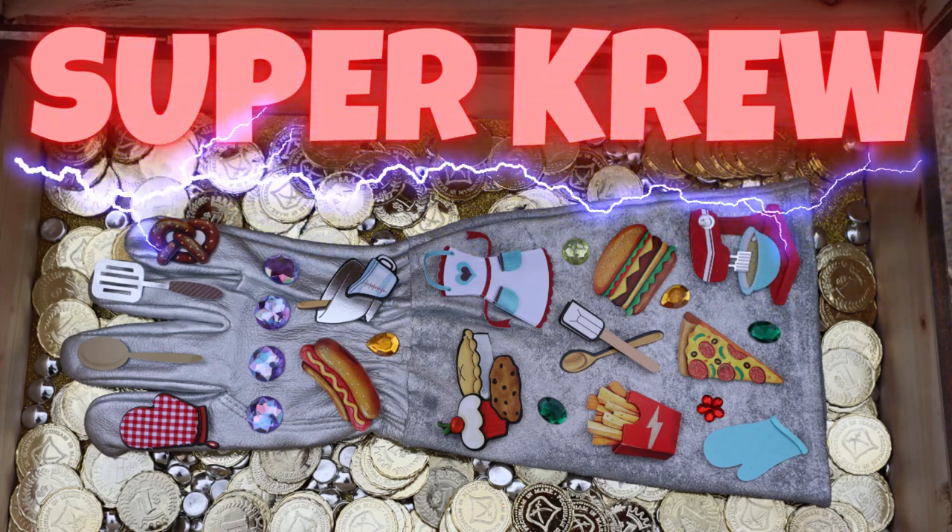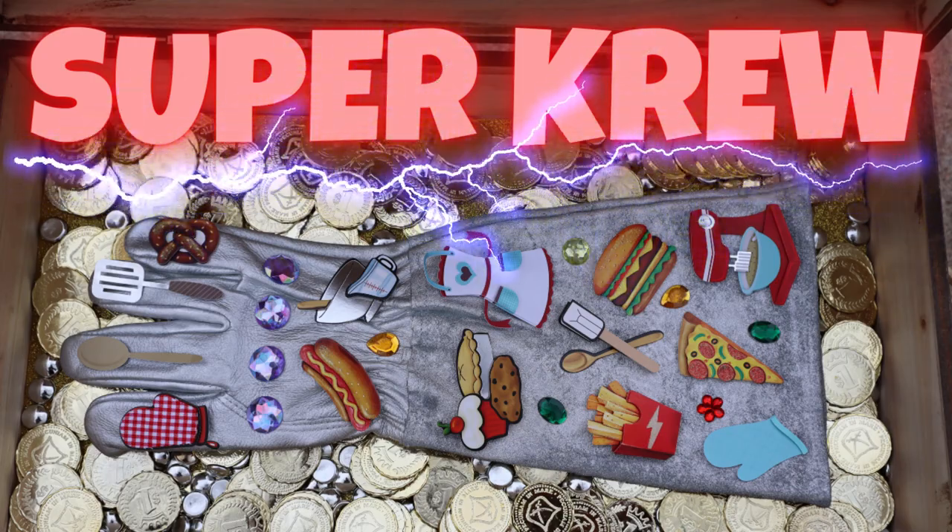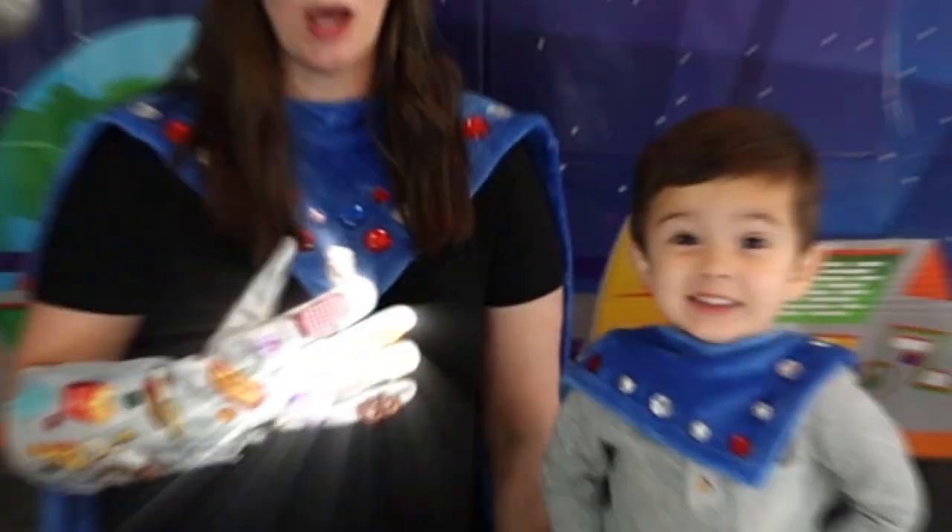Powering up with Super Gloves! We're having adventures with Super Fun! Super Crew! Hooray! Wow!